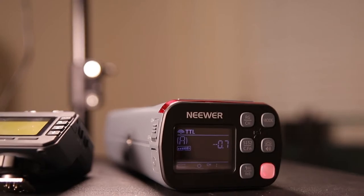Hi, my name is Brian and I'm going to be reviewing the Q3 Newer Portable Studio Strobe Light. Let's get to what's inside.